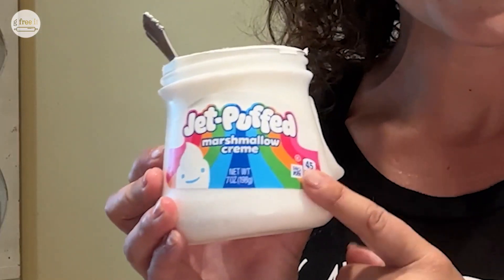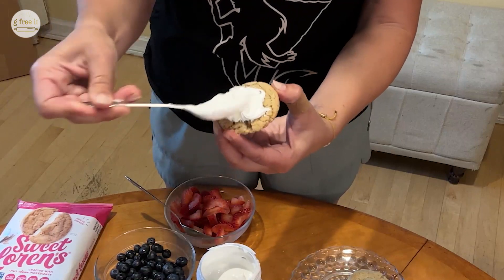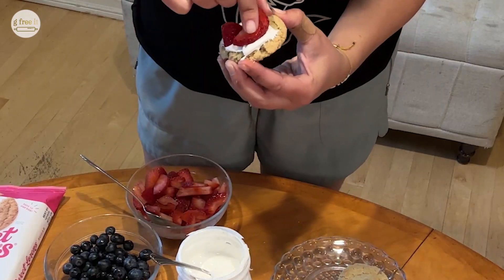So cookies, yes? And instead of a cream cheese frosting, we're going to use Jet-Puffed marshmallow cream. Bring back your childhood! And now you will have a red, white, and blue by also using strawberries and blueberries.